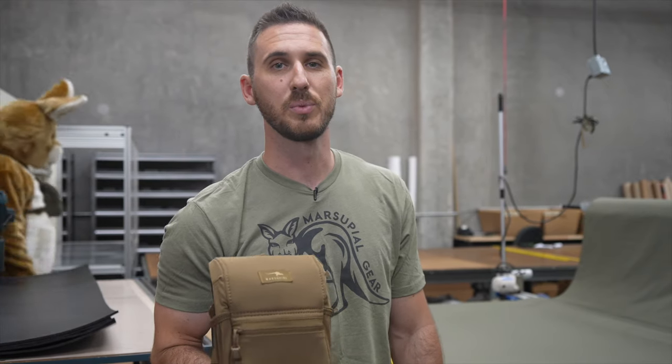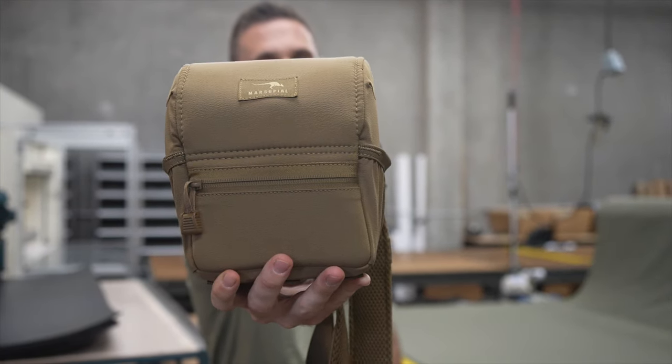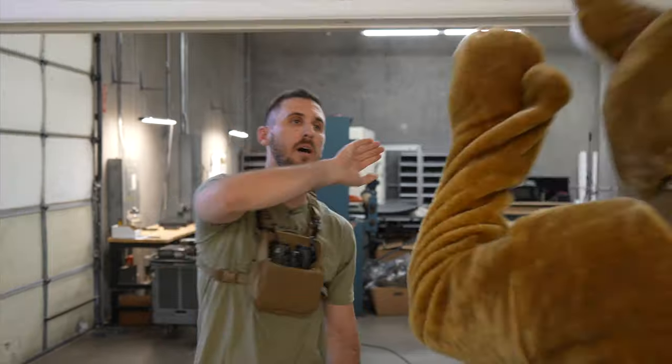That's why I created Marsupial Gear — a lightweight, slim-fitting system that keeps your optics right where you need them, and it's easy to use with one hand or paw.